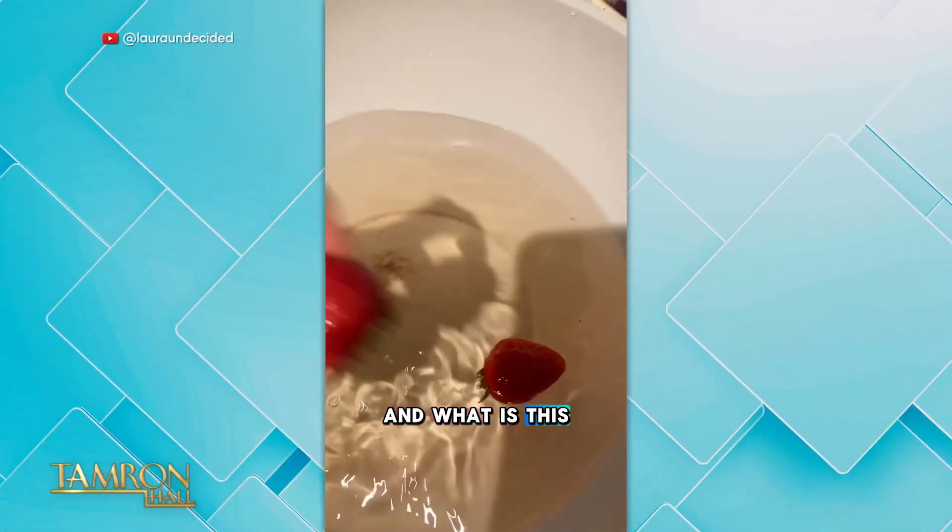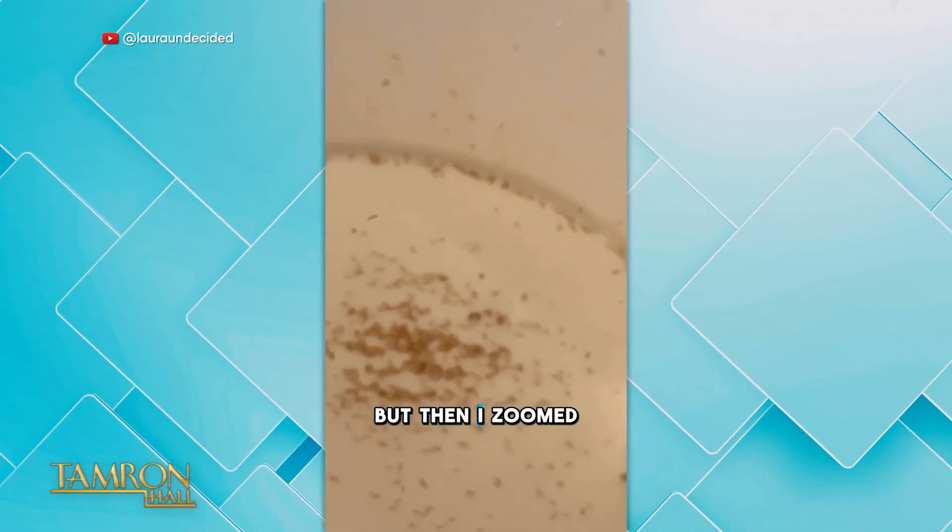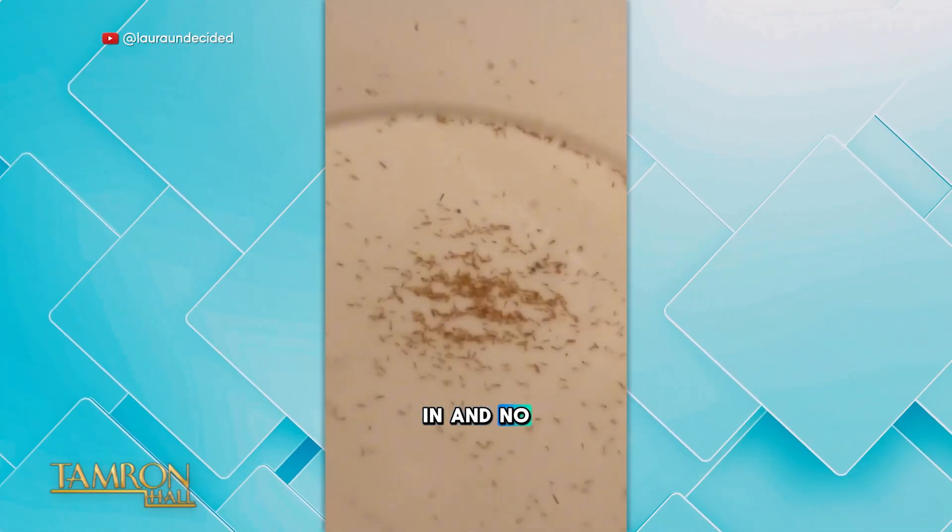The last time we did Fact or Fiction, we found out that fly larvae could be living in our strawberries — that was a fact we found out on the show. But what about parasites in lipsticks? Take a look at this viral video showing lipstick under a microscope.